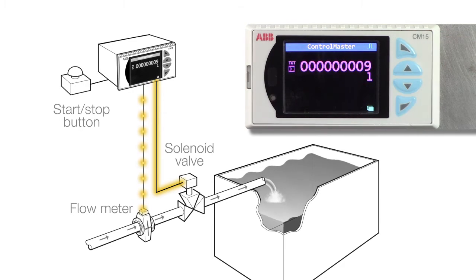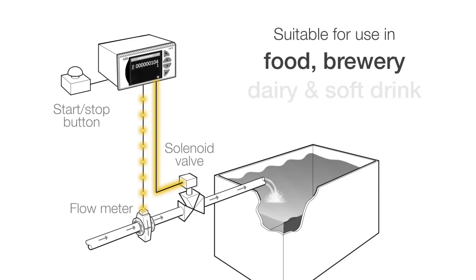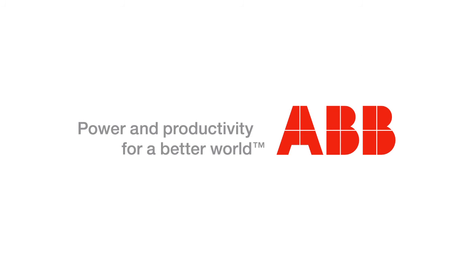Pressing the softkey will start the same process again. This CM15 configuration is suitable for a wide range of applications in food, brewery, dairy, and soft drink processing plants.